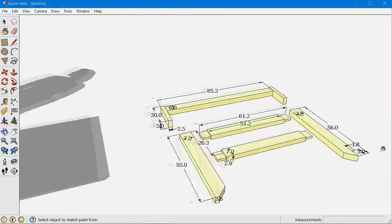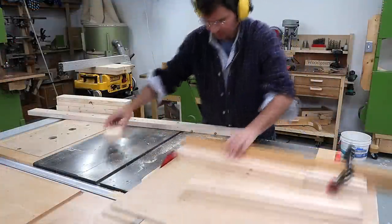So I drew this one up in CAD just to speed up the work in the workshop, because that way I don't have to think about how long all the pieces are going to be.